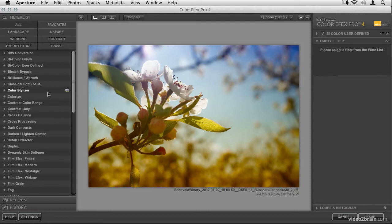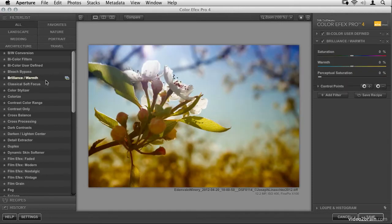Now we have the Brilliance/Warmth filter added, which gives you saturation and warmth controls — saturation is the brilliance in this case. Let's take that down a little bit. Going all the way down gives basically black and white, which we don't want, but we do want to pull some of the color out — make it not quite so saturated, not quite so rich. Let's try something like that.